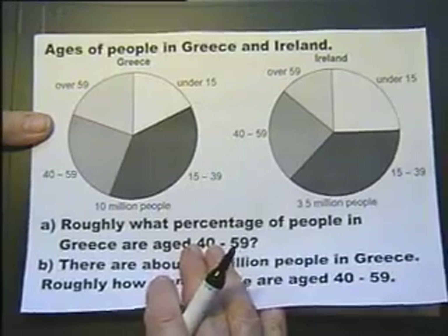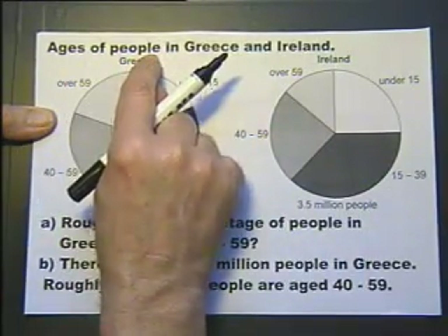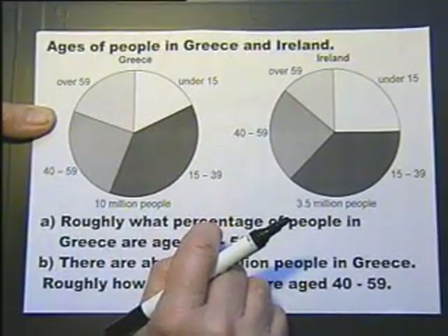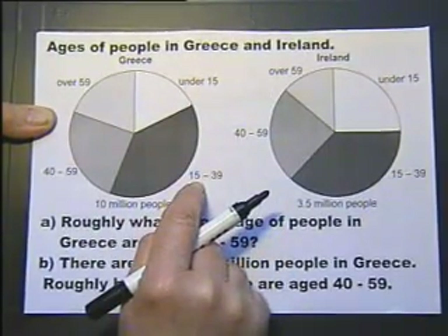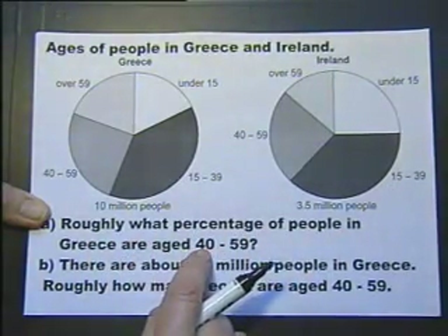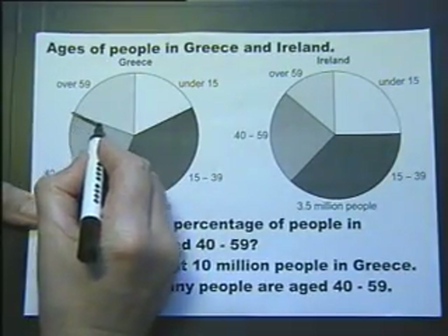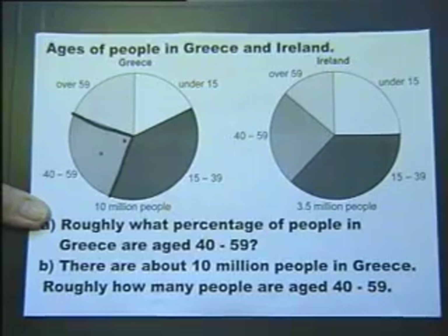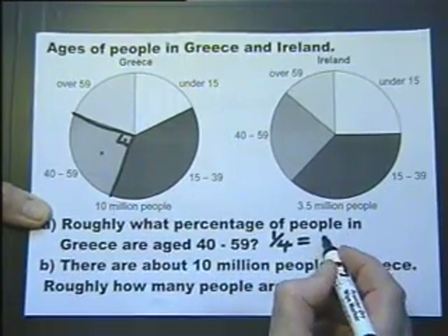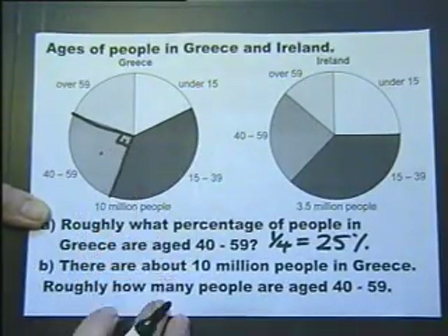You've got some pie charts to interpret. These two pie charts are about the ages of people in Greece and in England. It gives you the proportion of people in Greece under 15, 15 to 39, and so on. Roughly what percentage of people in Greece are aged 40 to 59? That's the sector we're talking about. Looking at that angle, I reckon that's pretty near a right angle, so there's a quarter of the people — as a fraction — or 25% of the people as a percentage, roughly speaking, because it's roughly looking like a right angle.